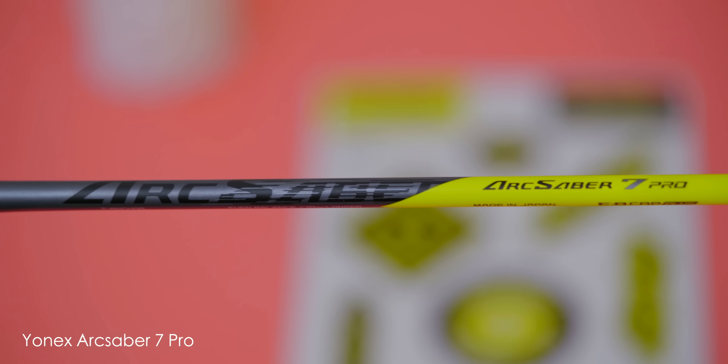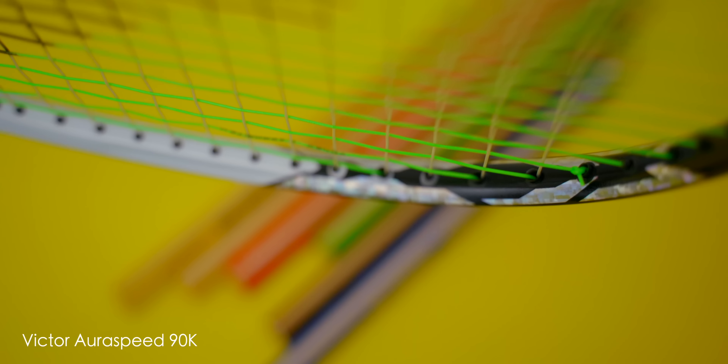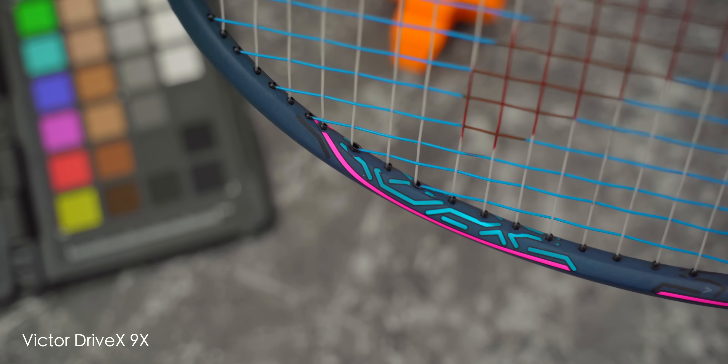In many ways, this Drive X 9X reminds me a lot of Yonex's Arc Saber 7 Pro, although they both feel slightly different. Both I would consider even balanced to slightly head-light rackets, pretty pliable and not very stiff, although the 7 Pro feels smoother. Both are very easy rackets to play with, also being dependable and reliable. Many of you will be asking how the 9X feels compared to the Aura Speed 90K — the answer is the 90K is stiffer and provides a sharper response, which I personally prefer. I do agree with Victor in saying that this Drive X 9X is a great all-rounder racket. Let's just hope they leave the Xs out of future generations of Drive X rackets. I'll see you in the next one.